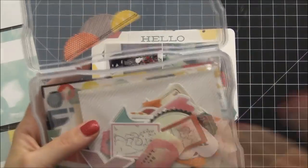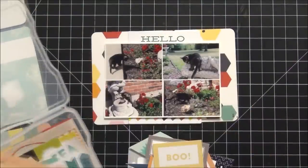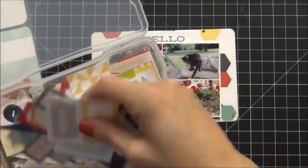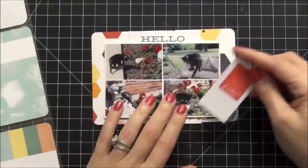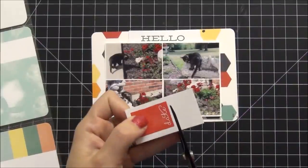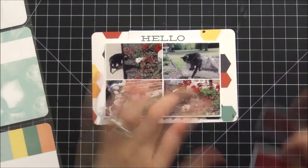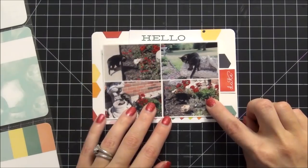I'm going to pull out my cut aparts — I store them in this Iris container from Michael's. I'm looking for something to put on the side of the photos and I find this really cute cut apart from Scraptastic. It's by Ormalu and it says 'date.' It's bright red and I like that. I'm going to take my Tim Holtz scissors and cut it down — there was just too much white on the side — so I ended up trimming it down a lot and now it fits perfectly.